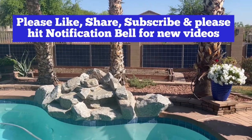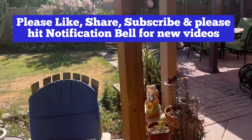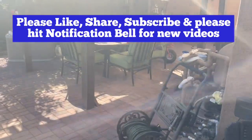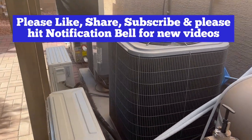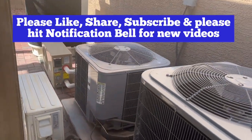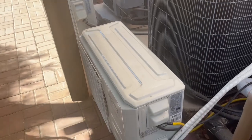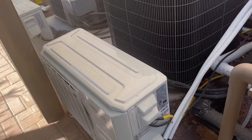And if we can run that with just 15 panels on there, we'll definitely be able to run this four ton of our downstairs unit. There's the three and a half, there's the four ton, and that is a one ton premium.